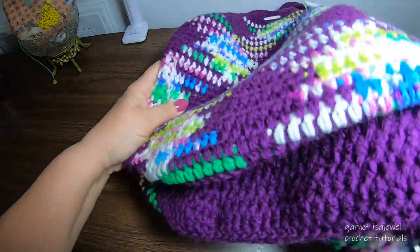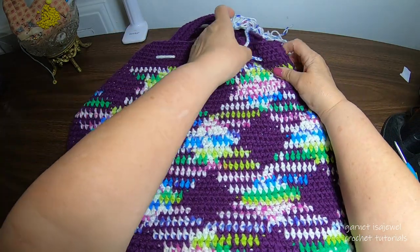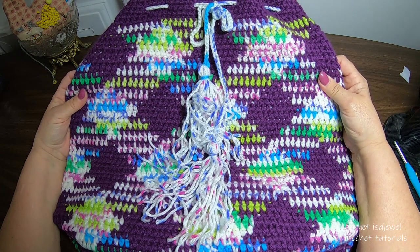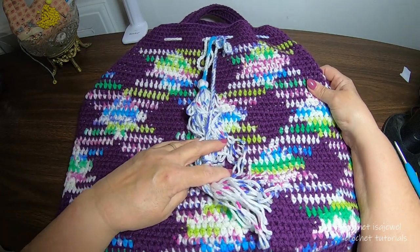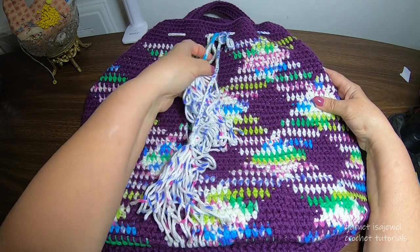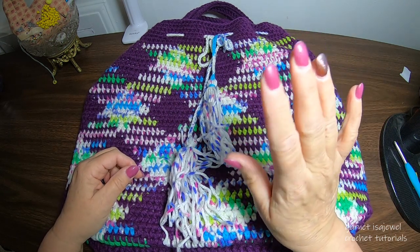I hope you enjoyed making this bag. I love it — I think it's beautiful. Thank you for joining me. Come back again and let's see what other things we can crochet. Till then, bye-bye.